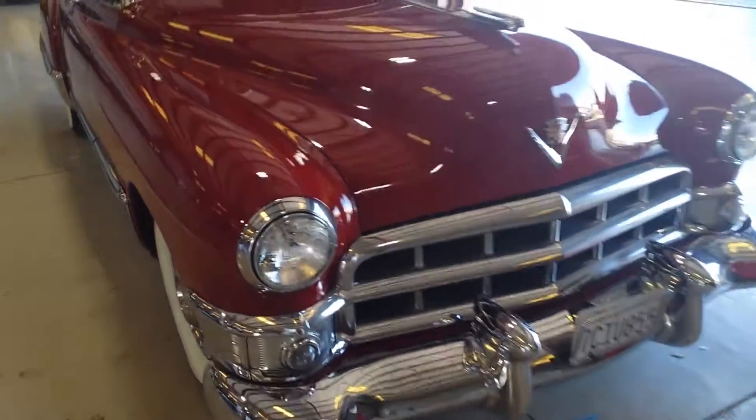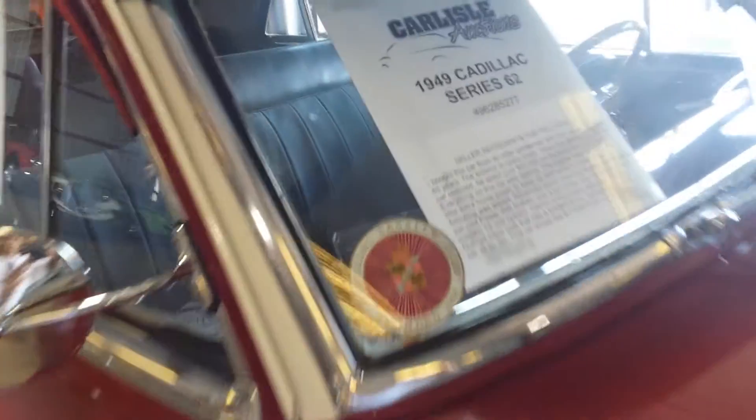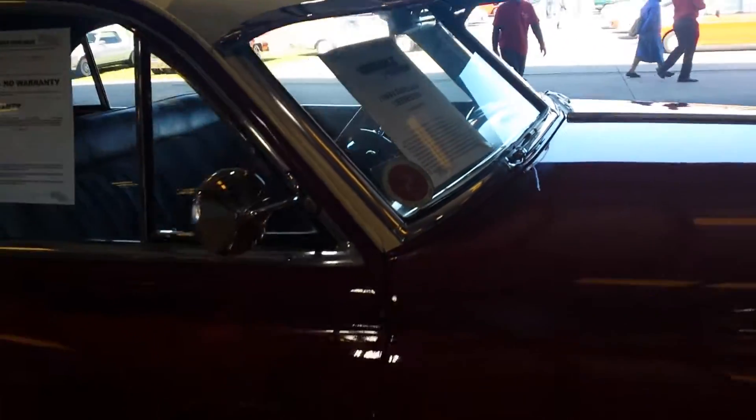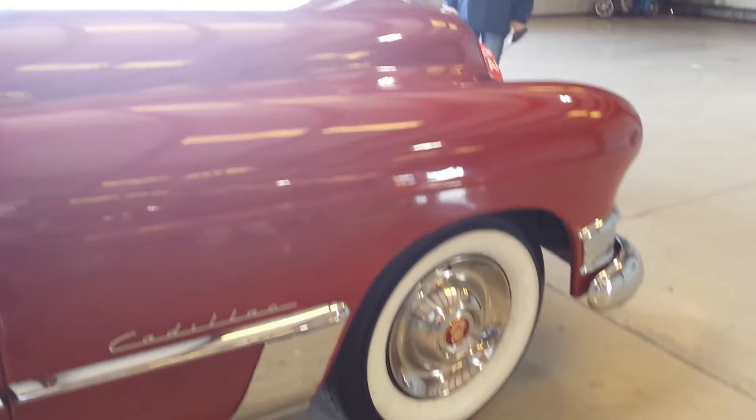A 1949 Caddy. This is the same year that my father had. I don't know if it was a Series 62, but it pretty much looked like it. His was green. 49 Cadillac, and this is the thing I used to love — the Flying Lady.